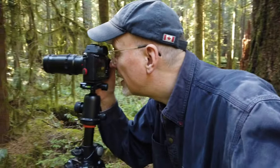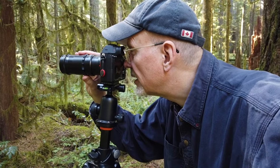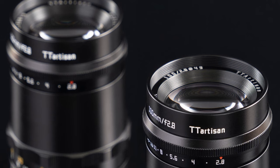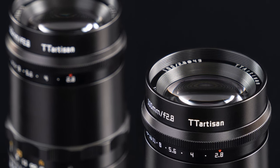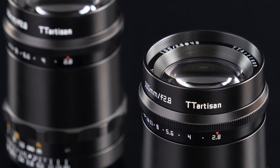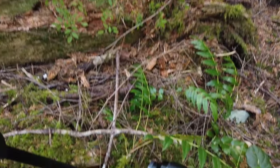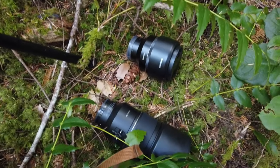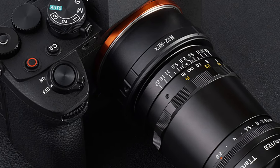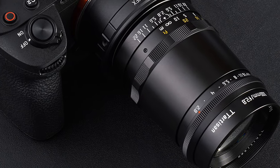In this video I visit three locations in the Qualicum Bay area on Vancouver Island with the recently released TT Artisan homage lens to the classic Meyer Optic Gorlitz Triaplan 100 F2.8. This is the second complete remake of this classic lens and according to some reviewers the best. In the first part of the video I compare it to two contemporary lenses both from Samyang, and later I discuss some of the features I particularly like. Join me on this adventure with the rebirth of a legendary lens.